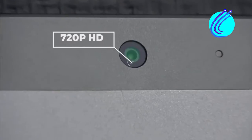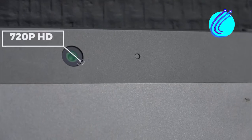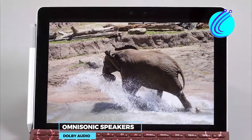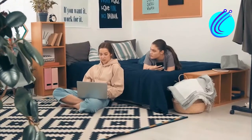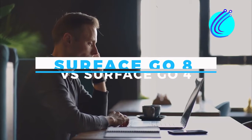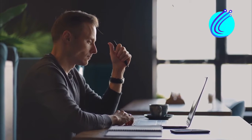The 720p HD webcam gives you good picture quality feedback, and what amazed me most was the Omnisonic speakers with Dolby Audio — the sound was superb, more than I expected. Need help choosing between the Surface Go 8 and the Go 4? Here is everything you need to know.